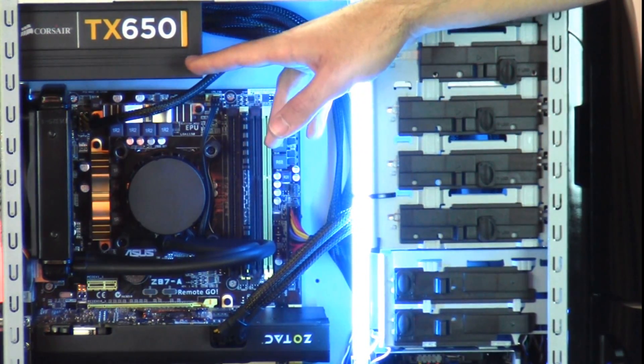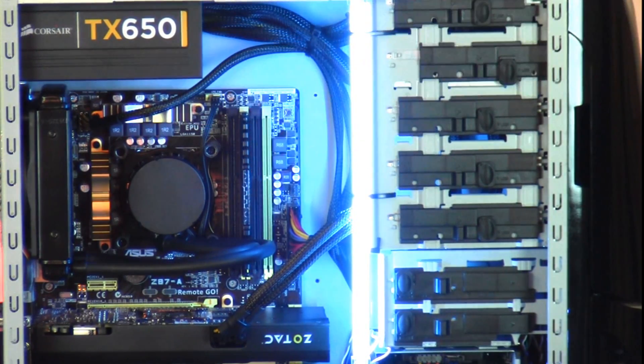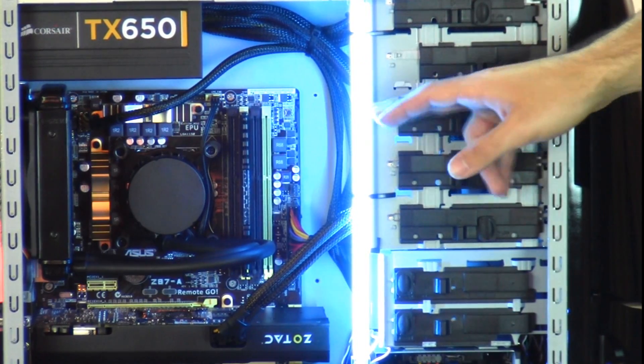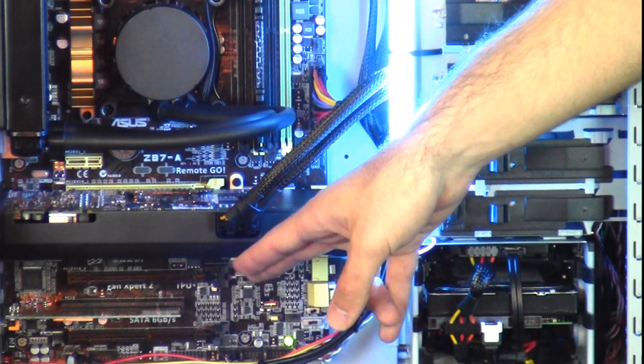For your power supply, you selected the Corsair TX 650 650W power supply. You also selected a single blue cold cathode, which has been installed on the side here. And below your graphics card, we have your 300Mbps network adapter.